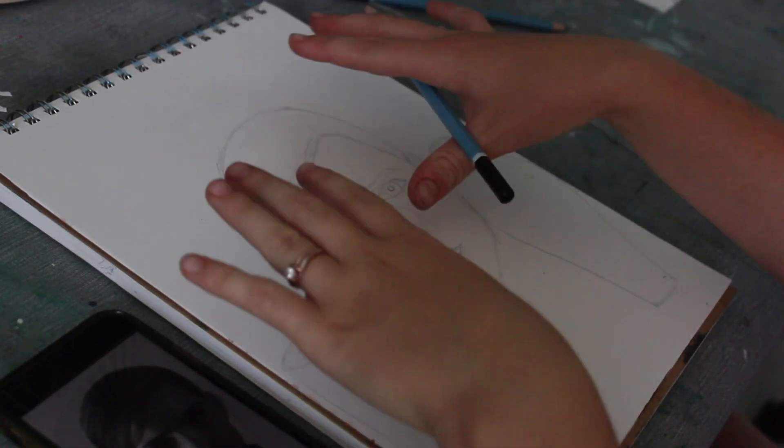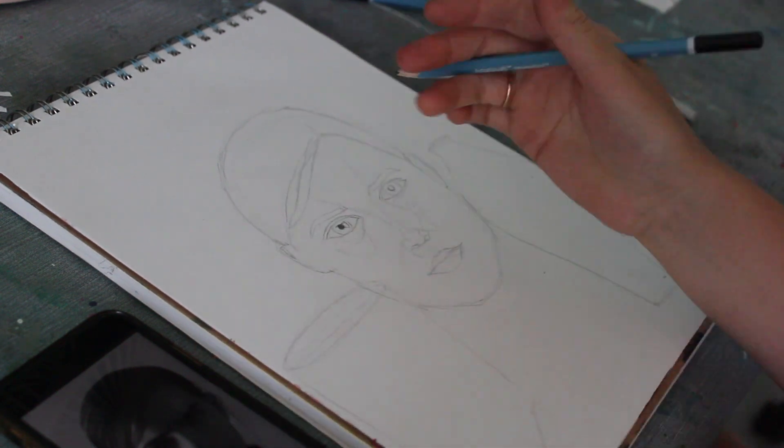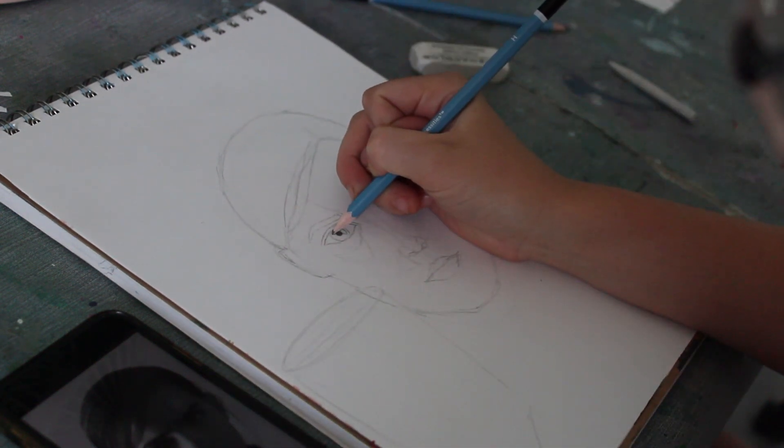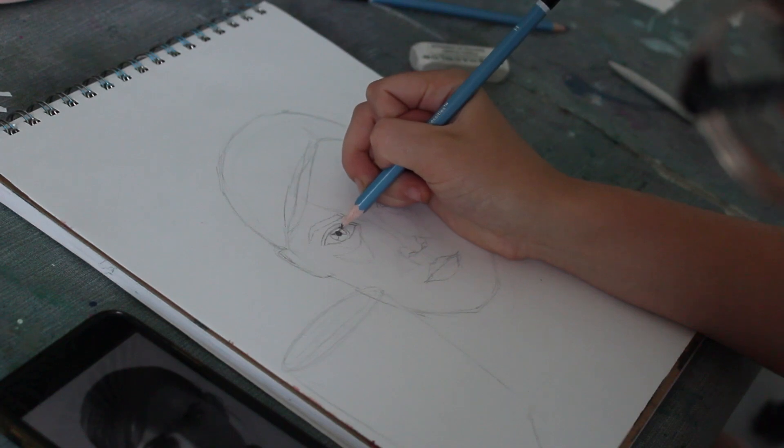Now that you've structured everything to the reference's best interest, you want to start on the eyes. I like to start on the eyes because they're the window to the soul.